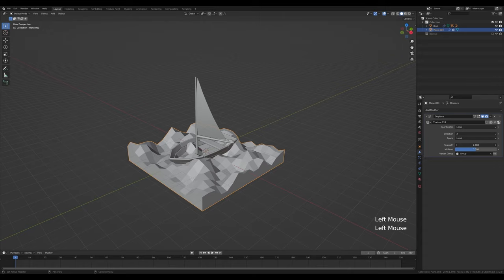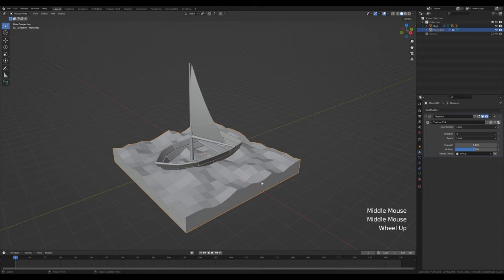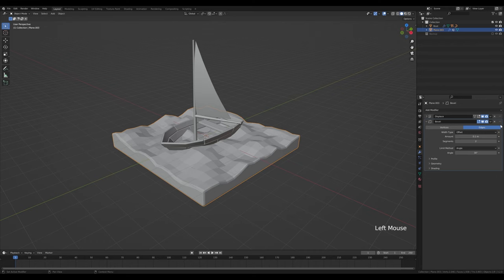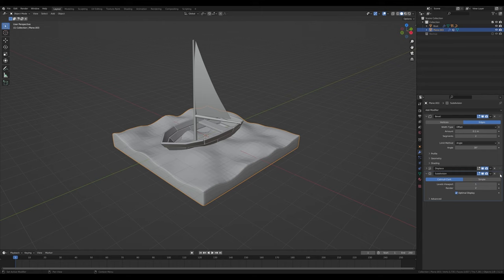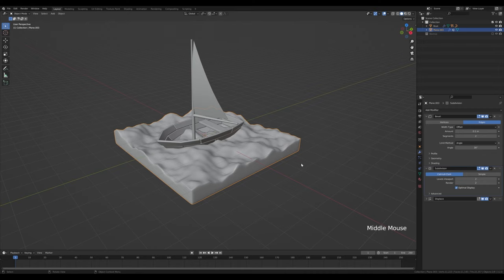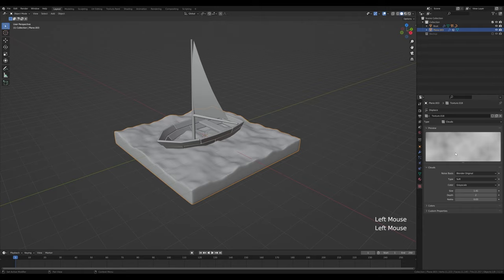In the texture setup switch to clouds texture, increase the size to create displacement, and play with the strength to get something like this. To make the body of water nice and smooth, add a bevel modifier with one more segment. Move it above the displacement so it comes first, then add a subdivision modifier and move that above the displacement as well. Set two levels in the viewport, right-click shade smooth.